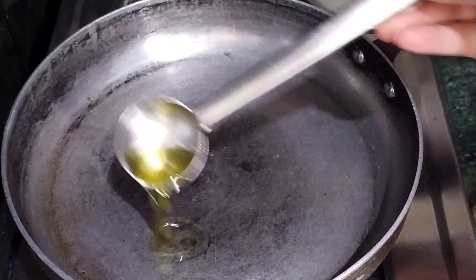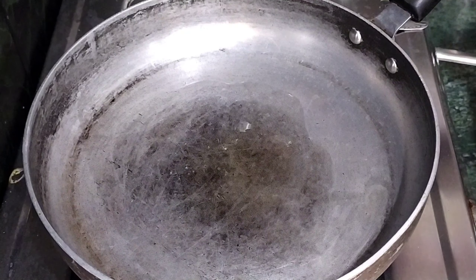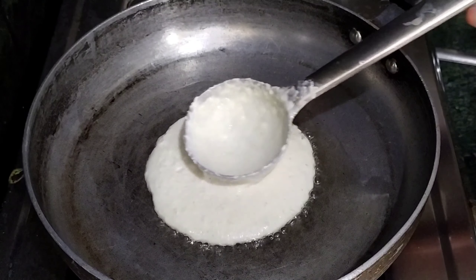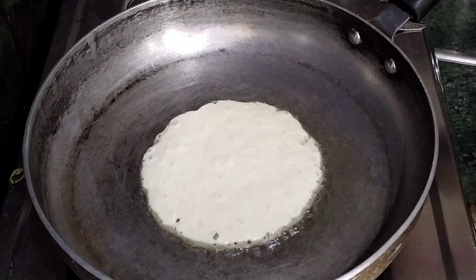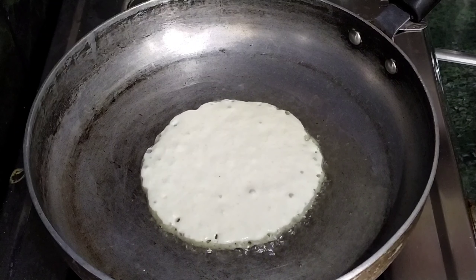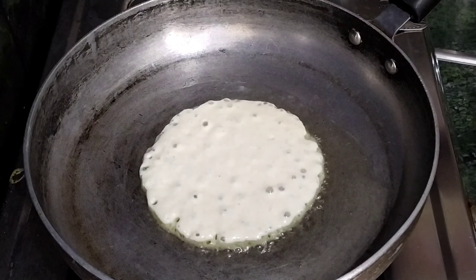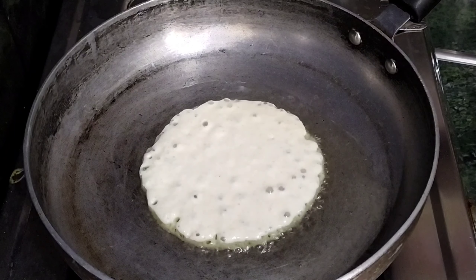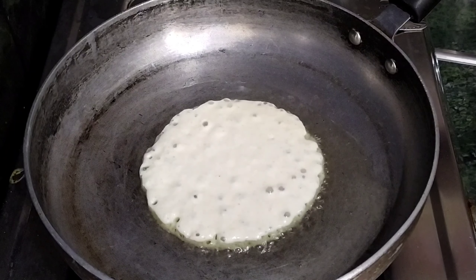I will add salt to the paste and mix it. I will add a little to the paste, then 2 teaspoons of paste. I will add a little powder and 1 teaspoon of paste.